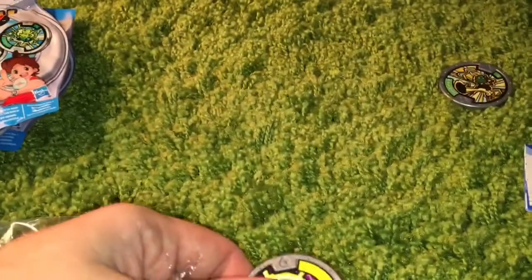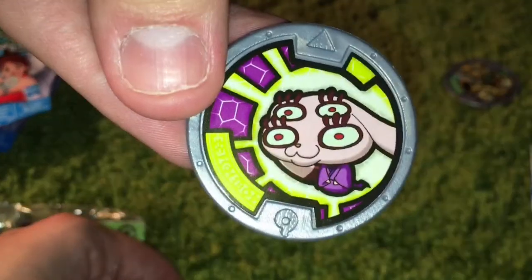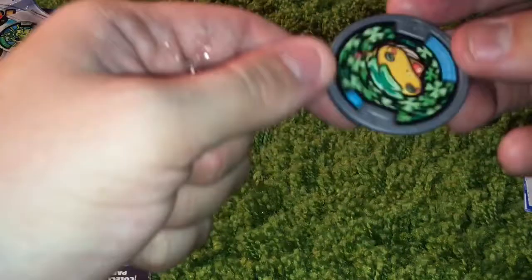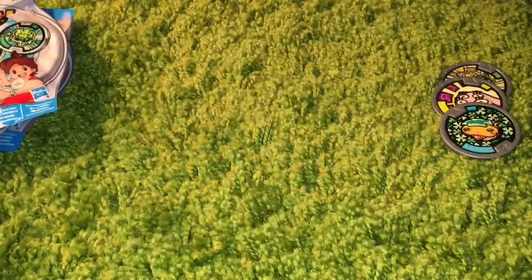And you got this thing — I'm not even quite sure how to look at it. Some kind of puppy with four eyes. And then the secret metal is a Lotad-looking guy. I say Lotad because Pokemon is like my only frame of reference, really.